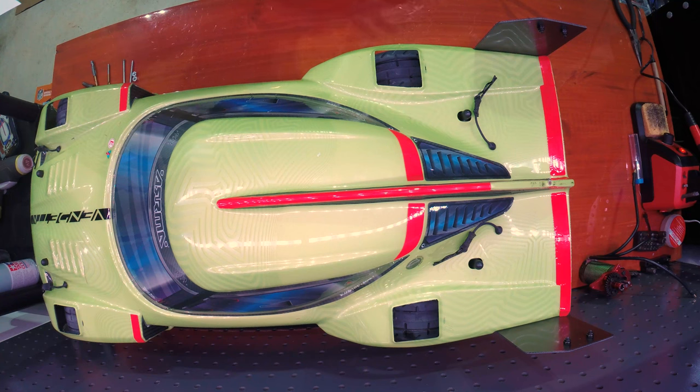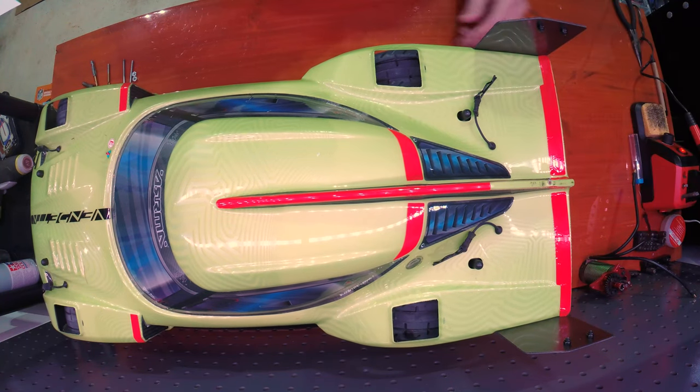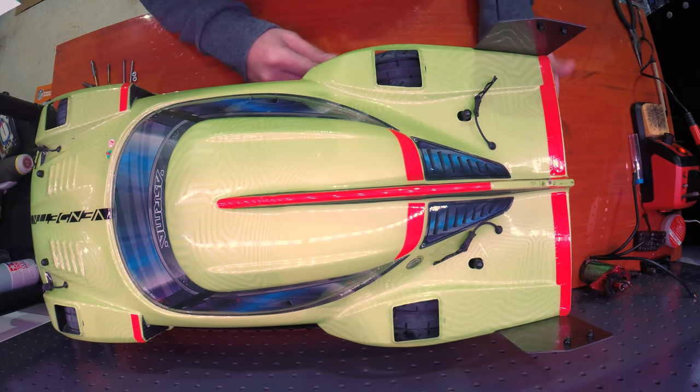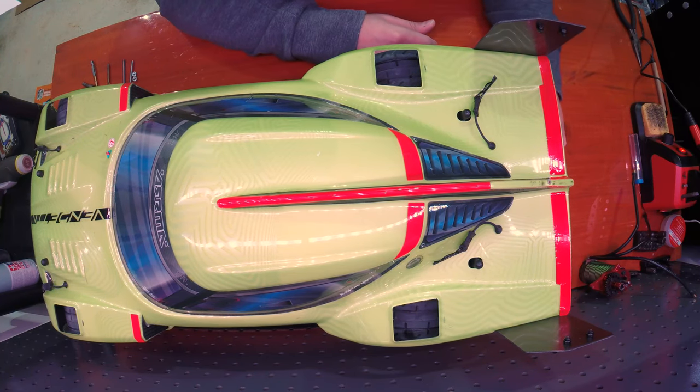I wanted to make a quick video about a little issue I've run into when doing high-speed runs with the Vendetta. I don't have the wing part in the rear, and one of the issues is that without it, these things back here begin to shudder like crazy past 100 miles an hour. I'm almost positive it causes instability in the rear when approaching those speeds.